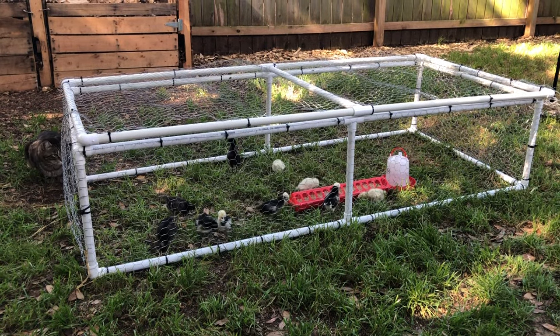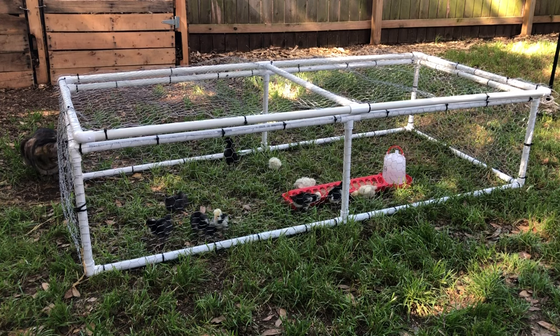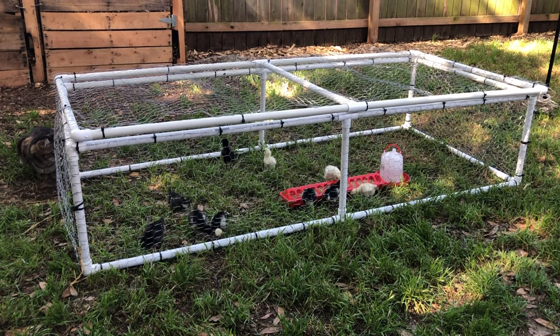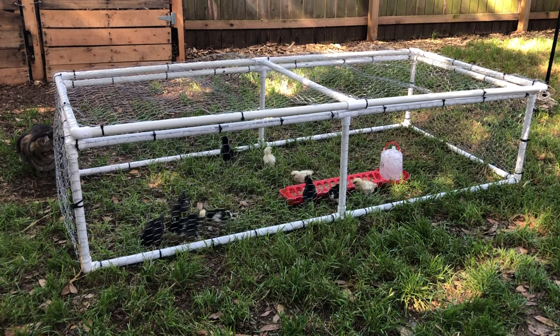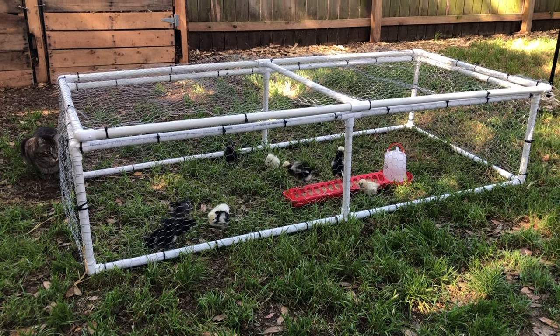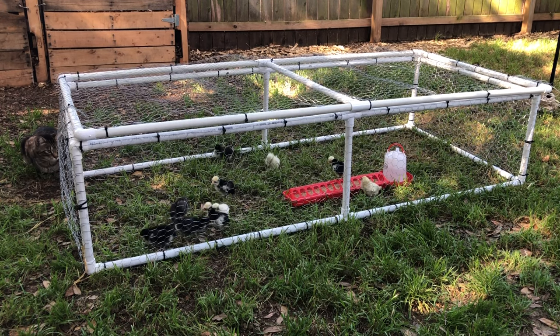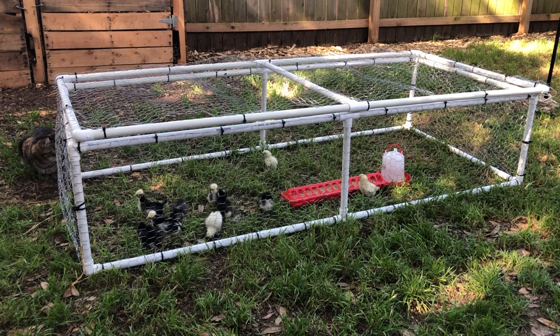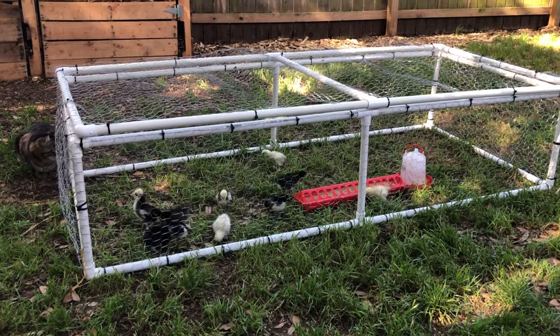The other thing worth mentioning is making sure that your outside temperatures are warm enough for your chicks. Their first week they need to be kept around 95 degrees, and then five degrees down per week after that. So make sure your temperatures outside are close to that, or if it is a little chillier, don't keep them out there very long.